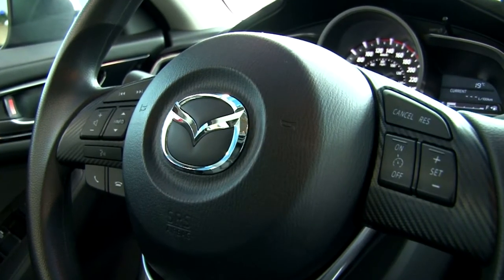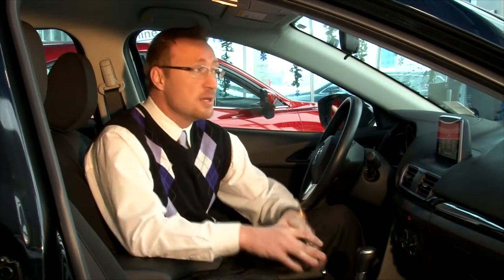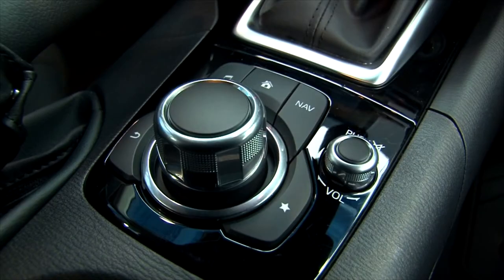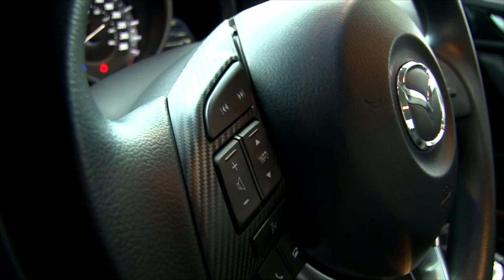Just going to touch base with a few of the interior features of our 2014 Mazda 3 GS. The GS model is our middle-of-the-road trim, and it does come with quite a plethora of great options that are obviously cost-effective for that lineup. Standard with this vehicle is Bluetooth.